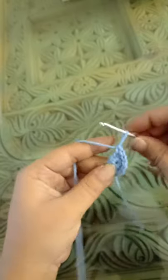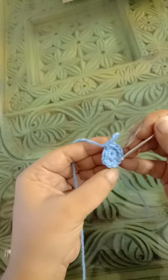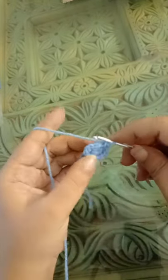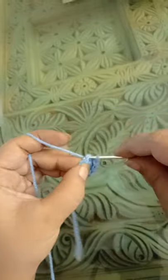You should have a total of nine stitches at the end of this round: one, two, three, four, five, six, seven, eight, and nine. You're going to slip stitch into the first single crochet you made.